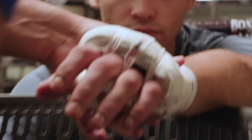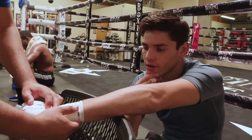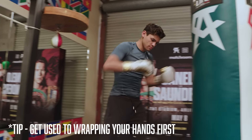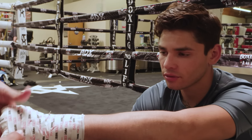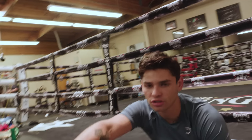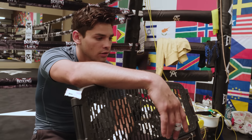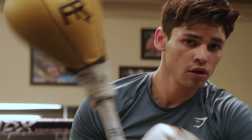There are different rules for each organization, like the Nevada State Commission and the California State Commission — they're all different in their own way. Tip one: make sure you get used to wrapping your hands every time. A lot of people like to just go right into it and start hitting bags, but you definitely need to learn how to protect your hands and wrap them every single time. You can wrap your hands yourself or have a trainer do it. I used to wrap my own hands back in the day as an amateur, every day.